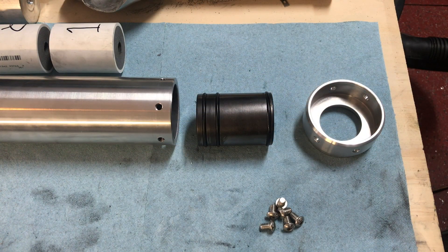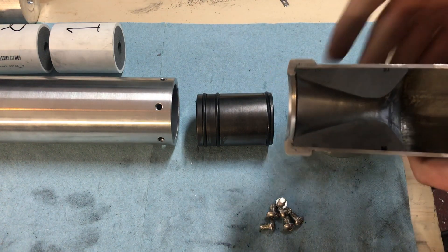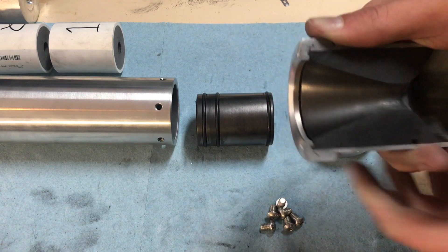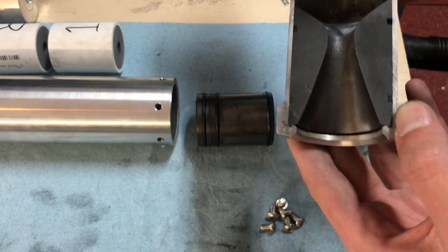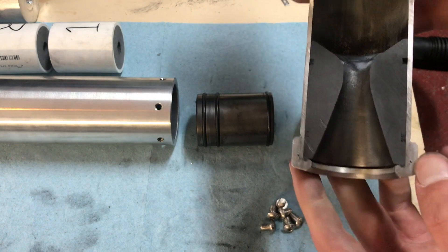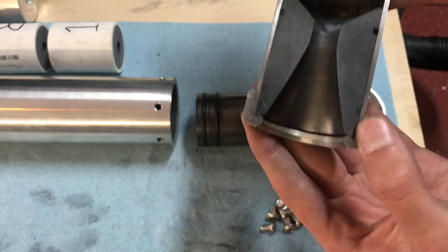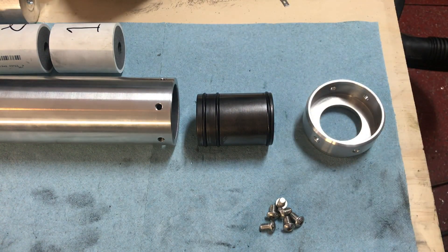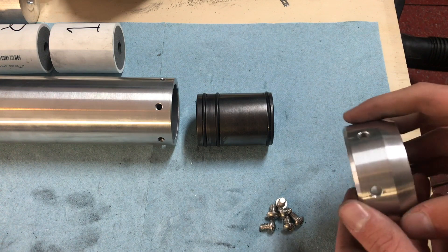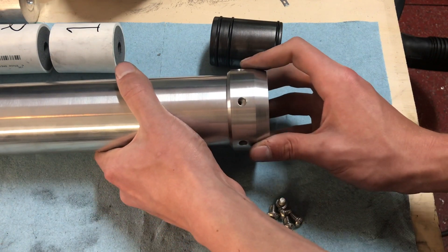Let's move on down to the nozzle end of the motor. There are quite a few differences between the old and new prototypes. The last nozzle was held in by a threaded retaining ring that just screwed on — this is pretty standard across most commercial reloadable motors. But it was a bit finicky, and we weren't sure how it was going to scale up to this size. So for simplicity's sake, we opted for a very simple cap and set screw design.